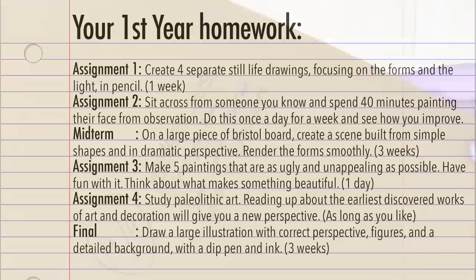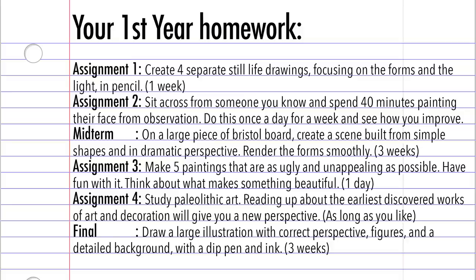So if you want to sort of simulate the first year that I had at ACAD, here is a condensed list of the assignments that I had to do. Obviously I had a lot more assignments than this, but I'm basically just trying to give you a summary of what it was like. Give it a try.